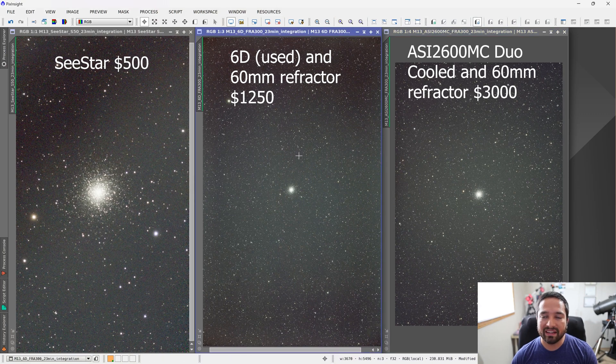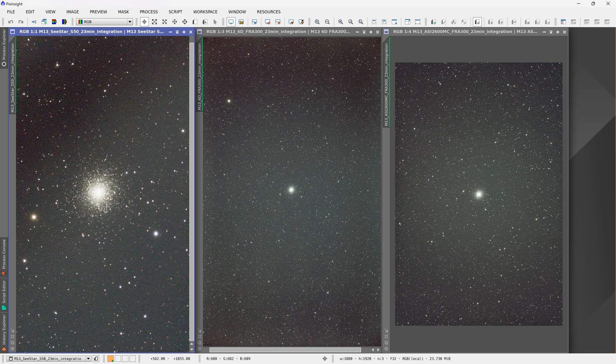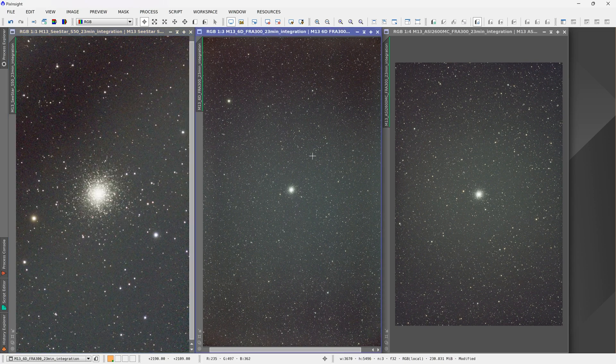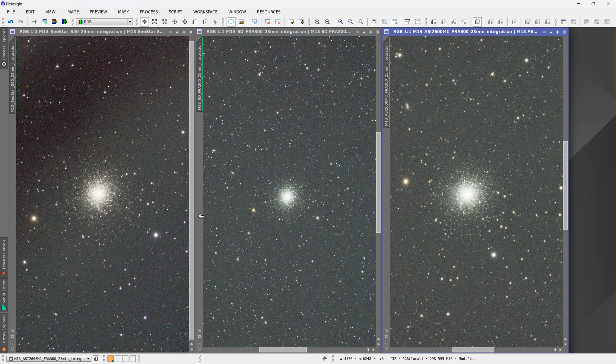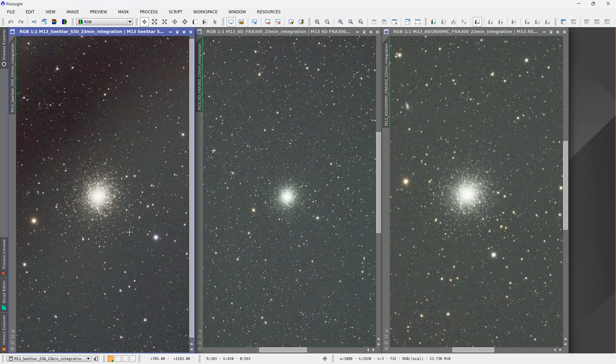I've rotated both the Canon 6D and the cooled astro camera image counterclockwise to make them look vertical, just like the C-Star, so it'll be easier to compare. On the very left we have the C-Star image, in the middle the Canon 6D image, and on the right the ASI 2600MC Duo. Right away you can see that M13 looks much larger in the C-Star image, but if I zoom out you can see the field of view is fairly small, which is why it looks larger. The Canon 6D and the cooled astro camera images have a lot of empty space around the main target. This is 23 minutes of exposure time on each of these setups.